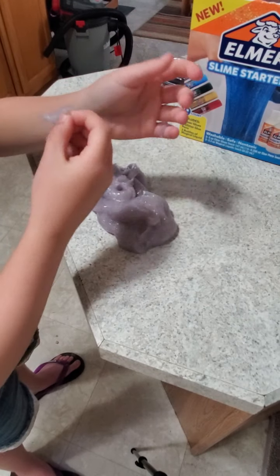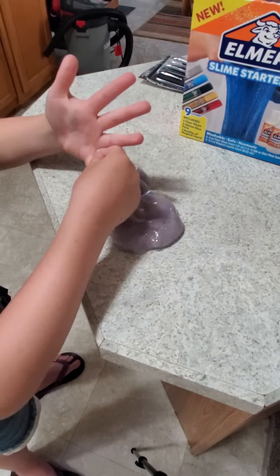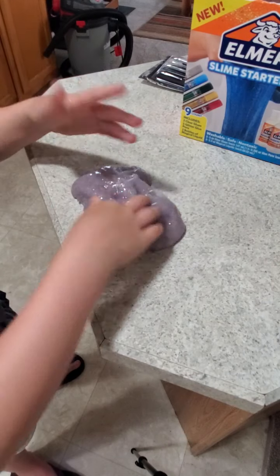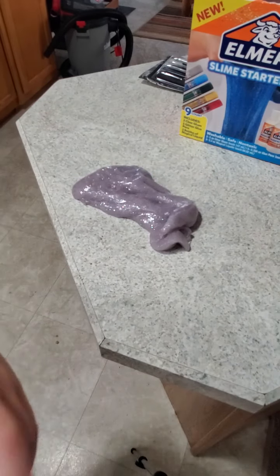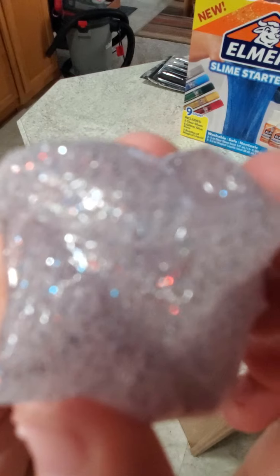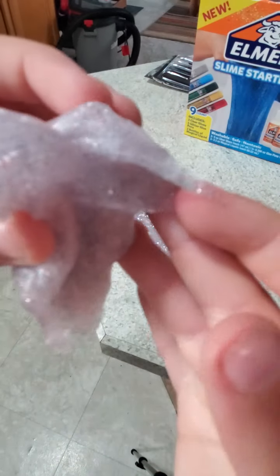I'm going to take a little bit of slime and put it close up to the camera. See, you can see the slime — oh yeah you can see all the sparkles! Let it focus — it's pretty!